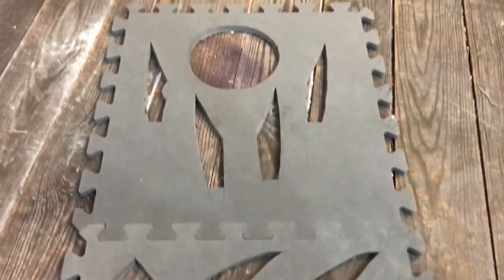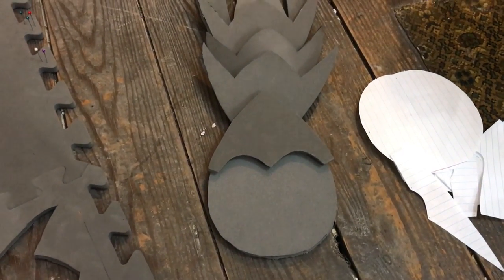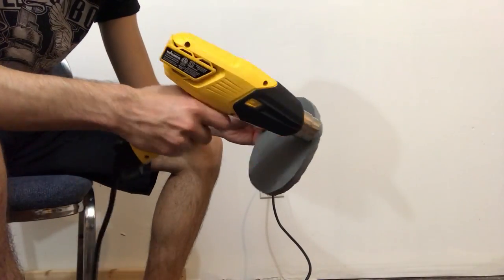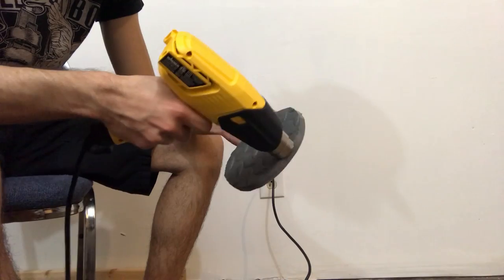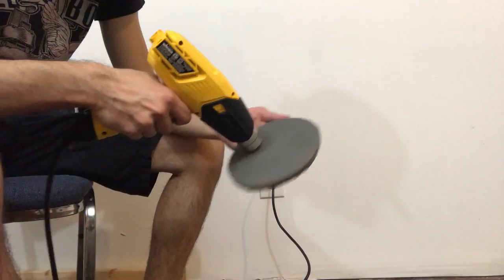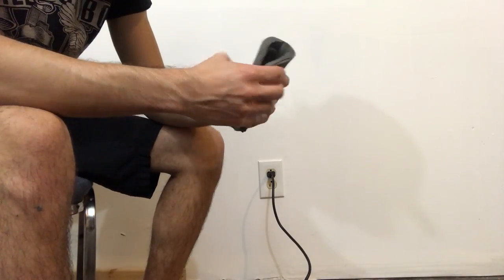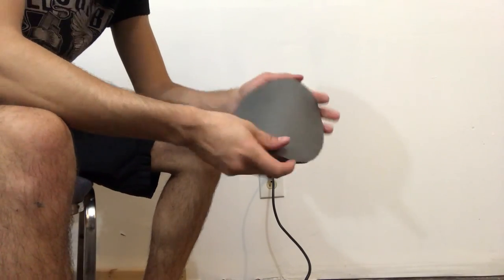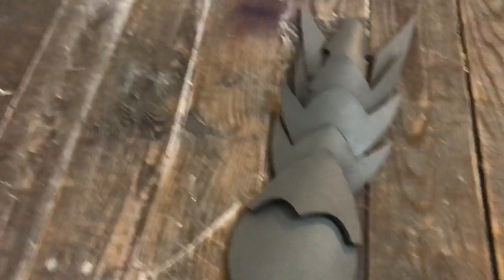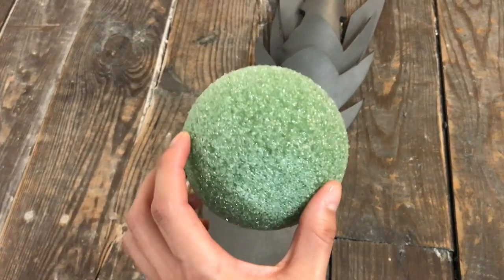Now that you got all the pieces cut out, your armor will look like this. Now you need to use the heat gun to heat all the pieces to bend them a little. Now that you've heated all the pieces, you will be using the half circle foam, placing it in the middle of the circle armor.